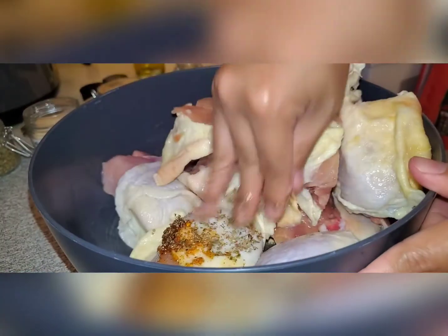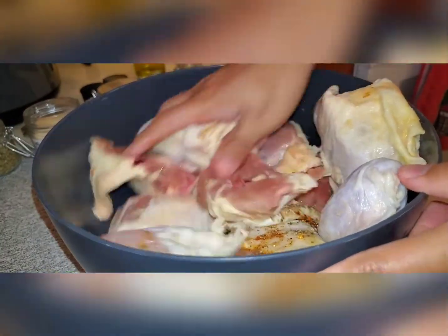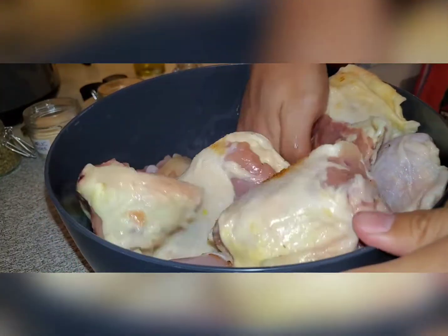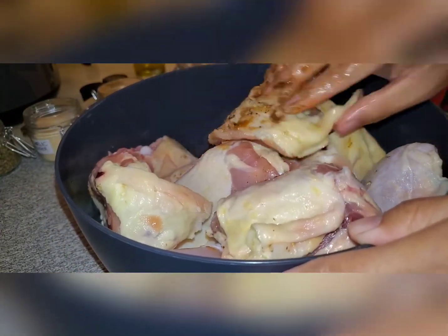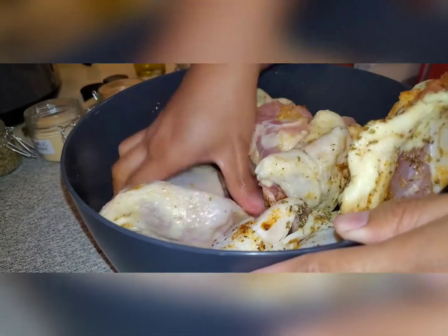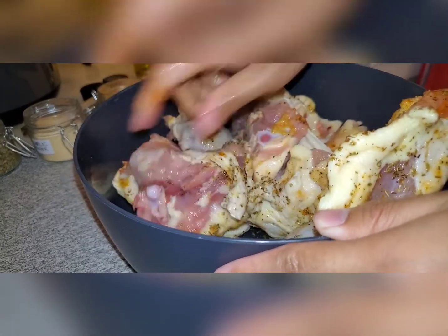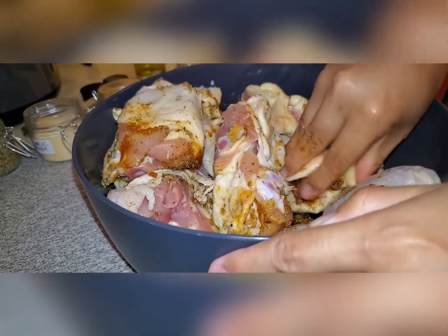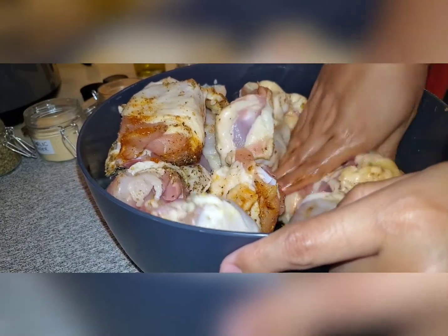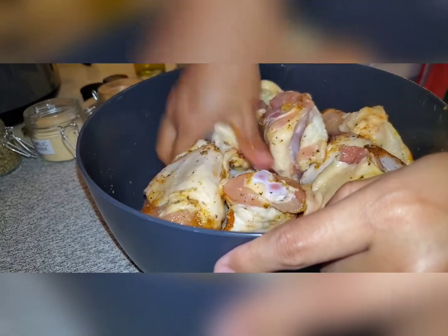My hands are clean so you don't need to worry about it. Make sure every time you cook your food, your hands should be clean. I just need to massage this onto the chicken so that the seasonings will be fairly distributed on each piece of my chicken thighs.